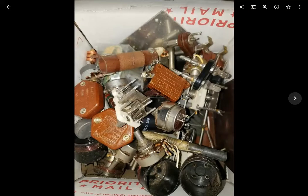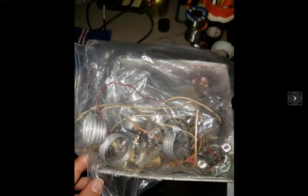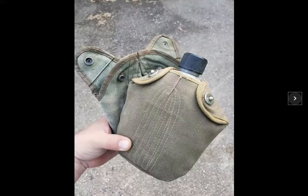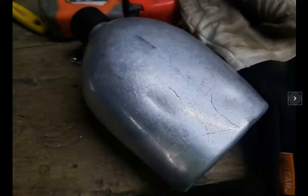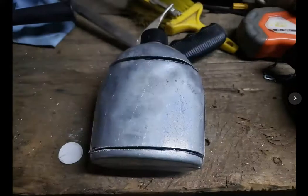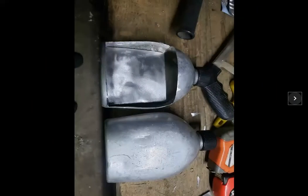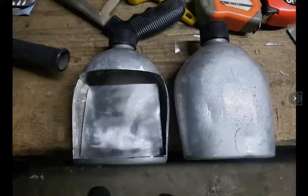I gathered together some parts from my junk bin, including some coil forms which I didn't end up using, but some extra cloth wiring. And then I acquired a vintage canteen from a military swap meet and proceeded to cut it open.